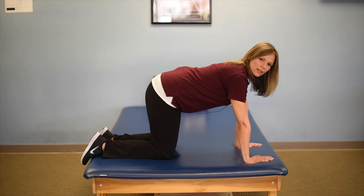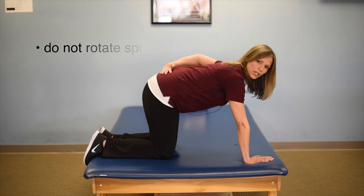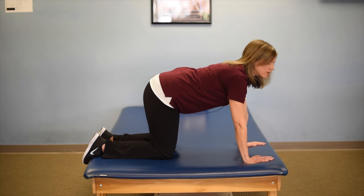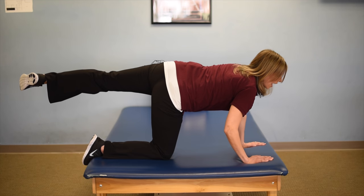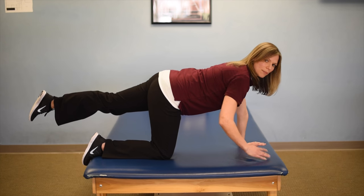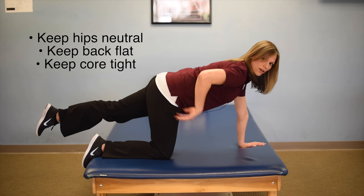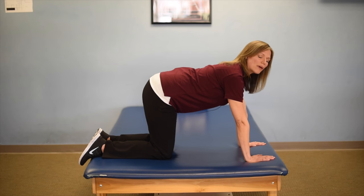When you're lifting your leg, be really careful that you're not rotating through your spine. Don't lift and rotate — that's what you should not do. You want to keep your hips nice and neutral, facing the ground, back flat, core nice and tight and stable, and come in.